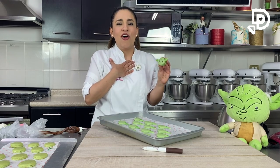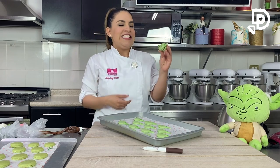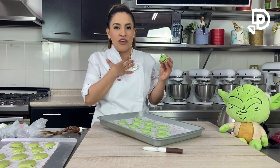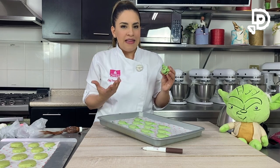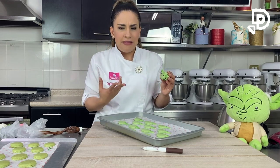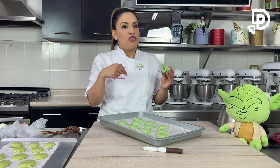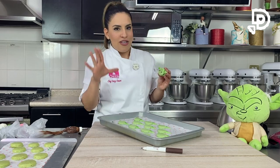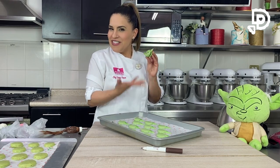Se ven bien lindos, la verdad es que ni me los quiero comer, pero ese es el fin de este postre delicioso. Si quieren los pueden refrigerar aproximadamente una semana, o bien dos días, porque eso hace que agarren más humedad del centro y luego los consumes a temperatura ambiente. Es un tip que les doy. Ya están listos y los vamos a presentar para que vean cómo se ven.